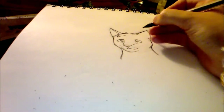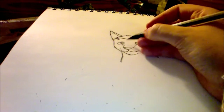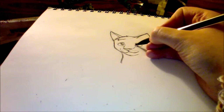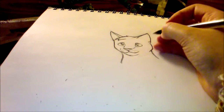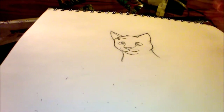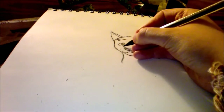I often see people draw her with similar fur to Bluestar, which kind of confuses me — it's not how she's described in the books. I think she's just a gray cat. I don't think she has any tabby markings, so I'll leave it at that.